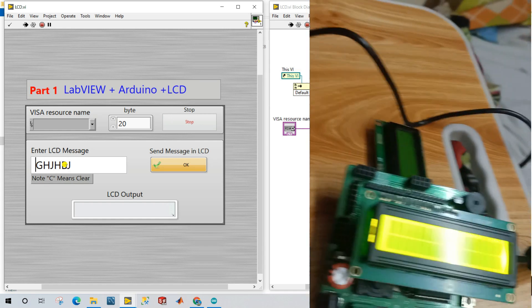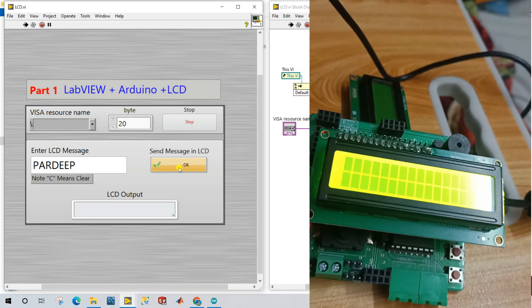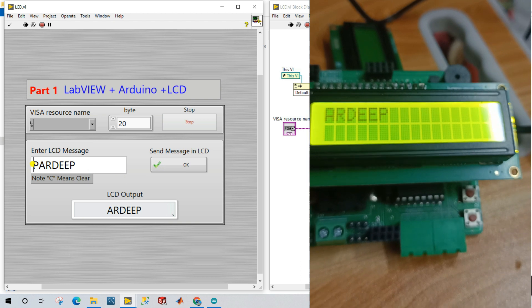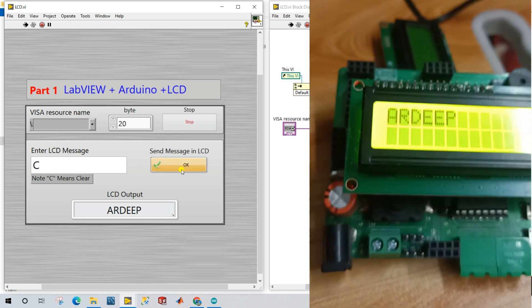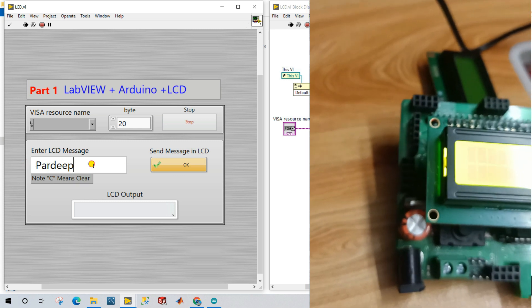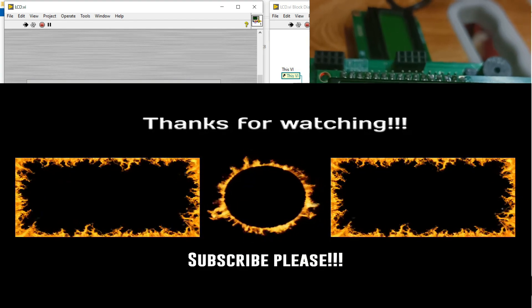So always give one space before your string message. Now I clear the LCD by entering 'C', then enter 'Pradeep' again with one space before it, click OK, and you can see the full message 'Pradeep' on the LCD. To clear, enter capital 'C' without a space — that clears the LCD. This is part number one. Thank you so much guys — if you like this video, please like and subscribe to the channel.